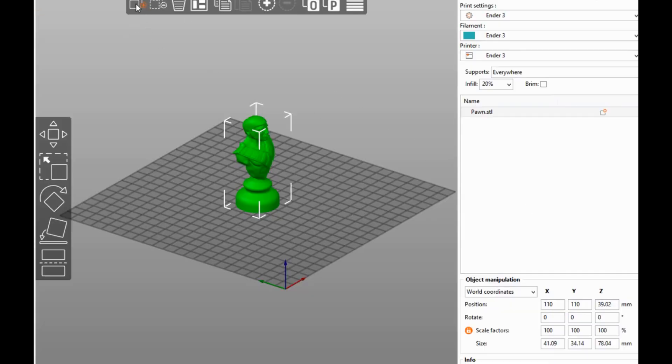I brought my model in. To add a model, you click right here. The scale I was changing in Kira to 75% — I changed one, it scales all of them.